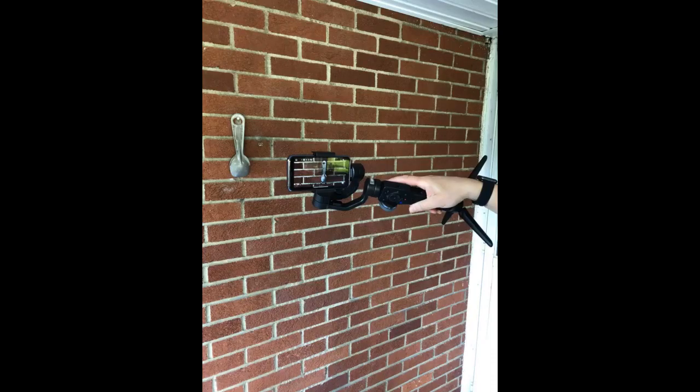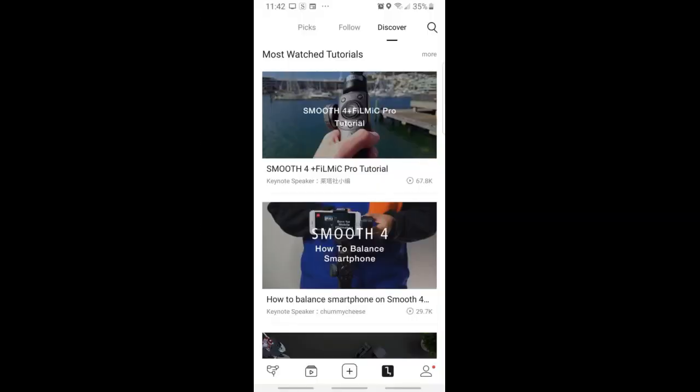Later on, we went outside to try it out in the street for a short walk and it was very easy to use. The pan follow mode makes all the movements look very smooth and professional, even though we didn't even try to move at a professional pace, according to my husband.